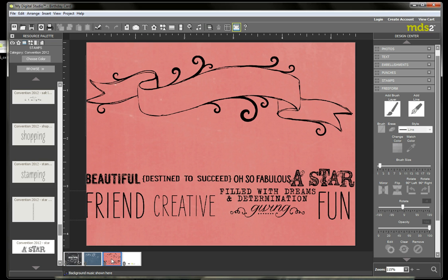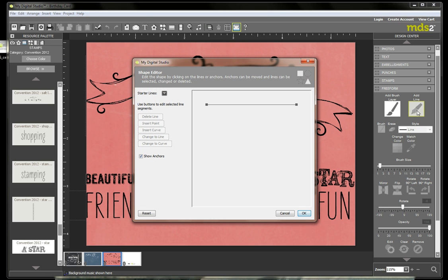Here is where I'm going to start. I've already imported the banner stamp that I like, and I want my text to float along the banner in a similar shape. So the first thing I'm going to do is go over to Freeform in the Design Center and click on Add a Line. When you get this pop-up window, you'll see you have a straight line with two points at the end. You want to click on it so that it's blue and highlighted, because that means you can edit it.